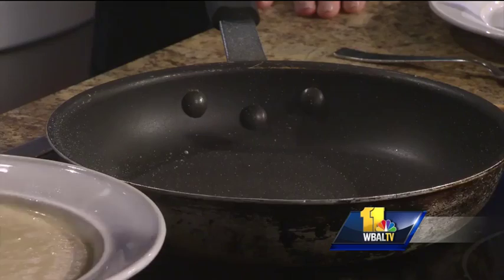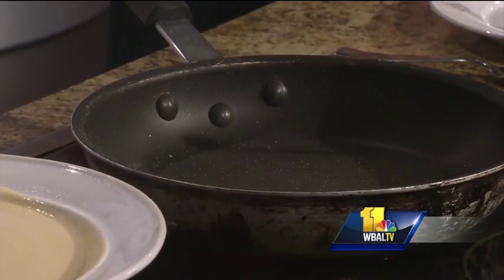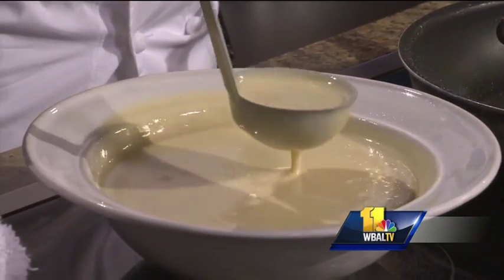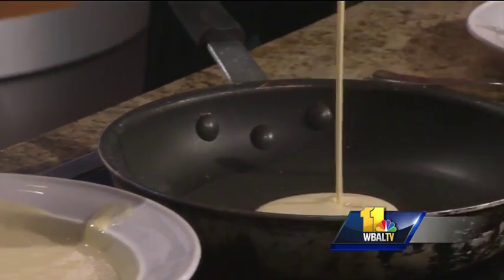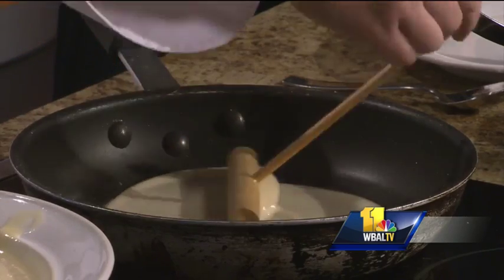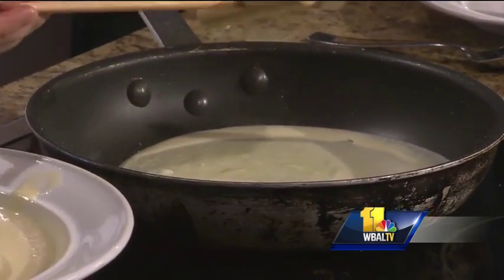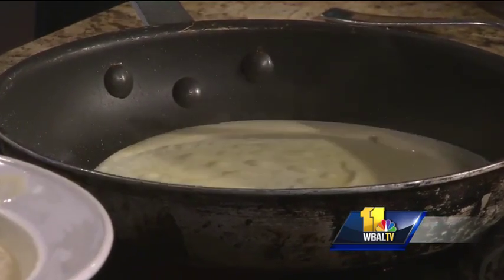We take our nonstick pan and spray it a little bit. And what is in the crepe mix? It's very simple — just milk, a little bit of butter, some flour, and some sugar. To make it at home, you mix your wet ingredients, which are milk and eggs, together, then add your flour, and then add your melted butter.